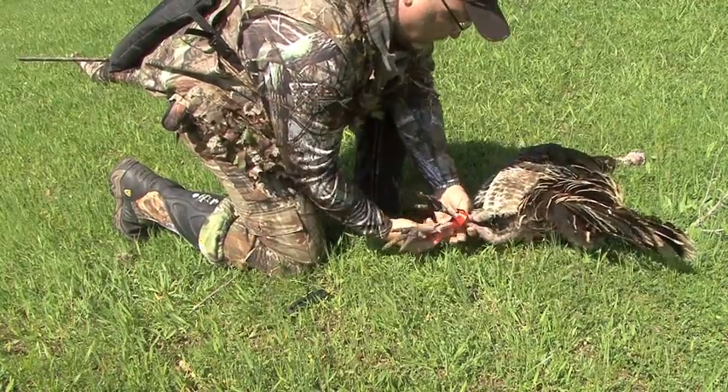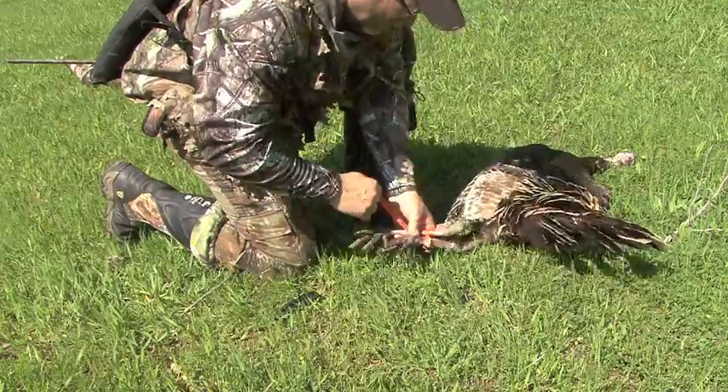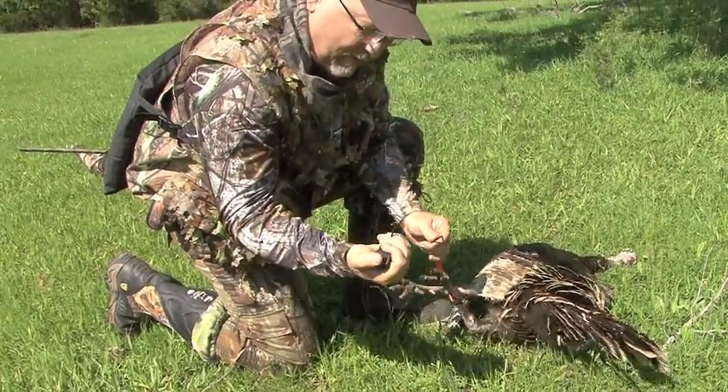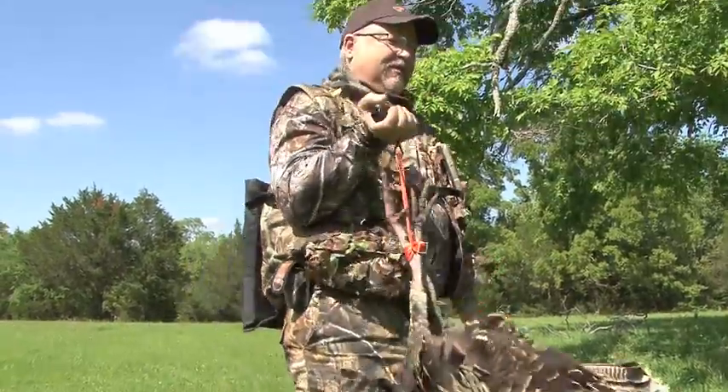Go between a couple times, depending on how long you want that strap. That hook goes right into that fork right there, and now you've got yourself a turkey toter. That's why we call it the turkey tool.